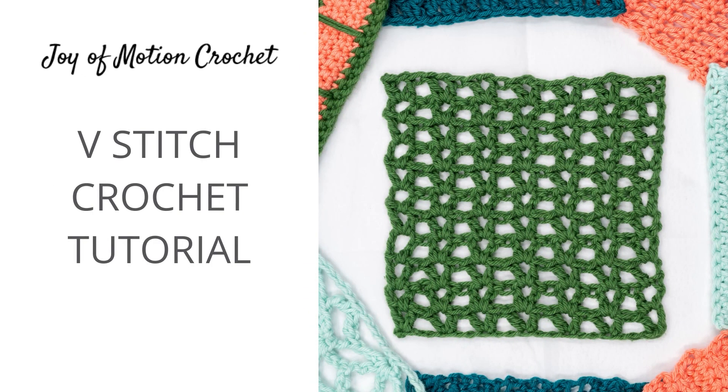Welcome to the tutorial for the V-stitch. Today I'm going to show you how the stitch is done and how to create this lovely lace stitch.